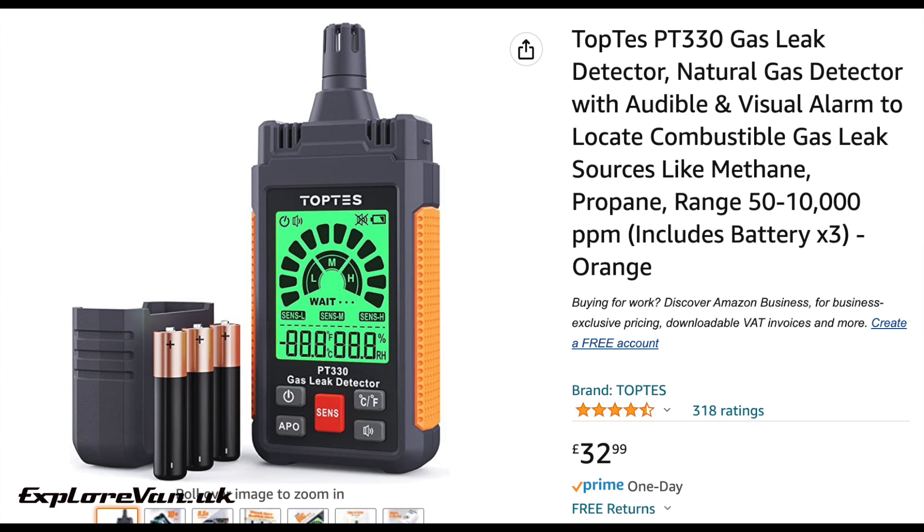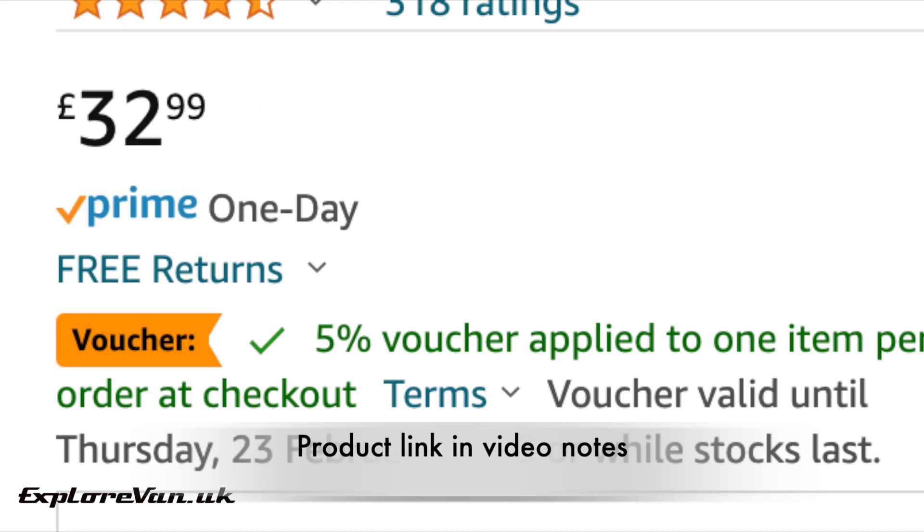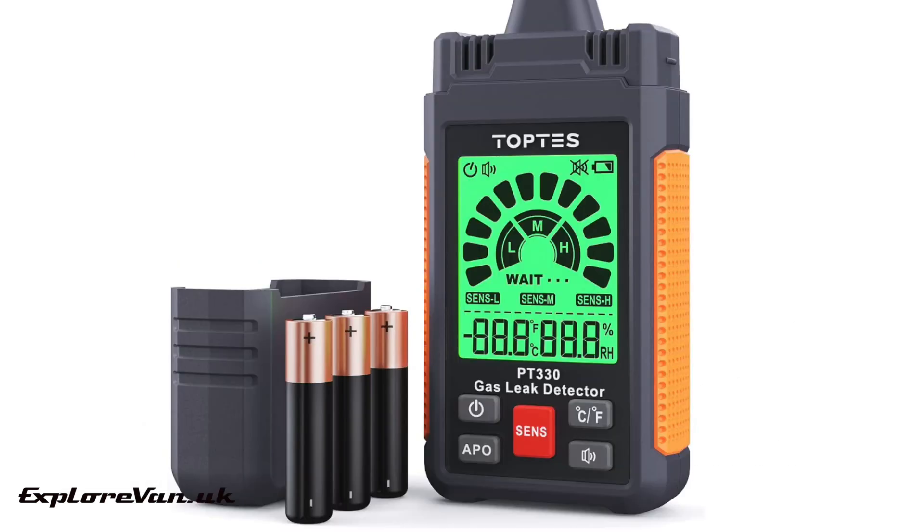So what do we think of the PT330 over the previous model? It's a good upgrade, giving extra functionality, improved ease of use and it's a great little unit. The PT199 is a good option, but for just a little bit more you can get the PT330 which we would say is worth it. Especially as you can currently get it with 5% off using the link in the video notes. We've also got one to give away and all you have to do is like the video, pop on a comment and subscribe so that you see our notification to let the winner know. We'll select one comment at random on Sunday the 5th of February 2023 at 10pm UK time. You can see all the conditions of the giveaway in the video notes.